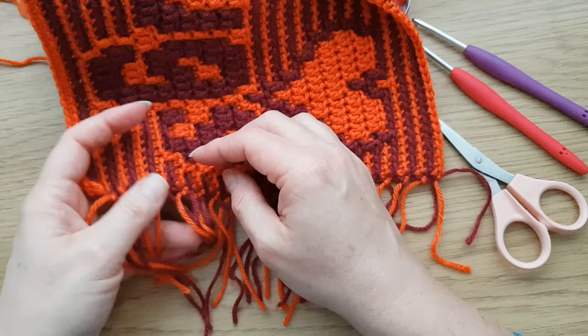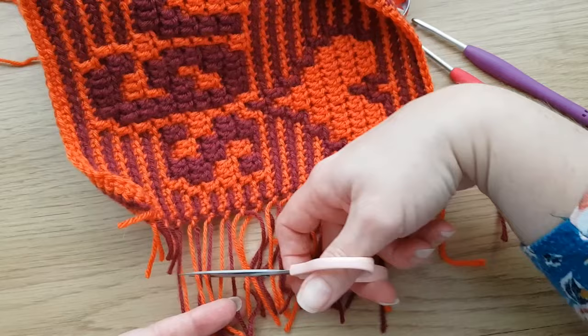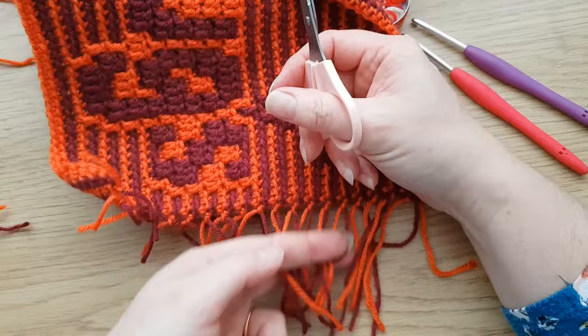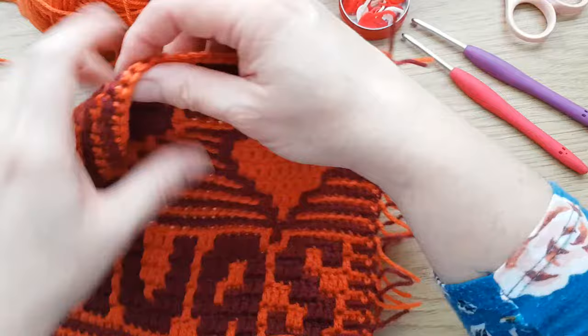They're a little bit too long, so we're just going to trim these to around about an inch, sort of two or three centimeters. Doesn't have to be precise because they're going to be hidden inside the border anyway, but that makes them a more manageable length.